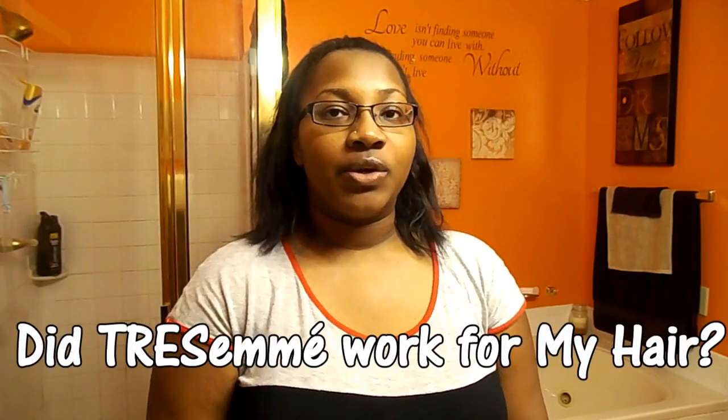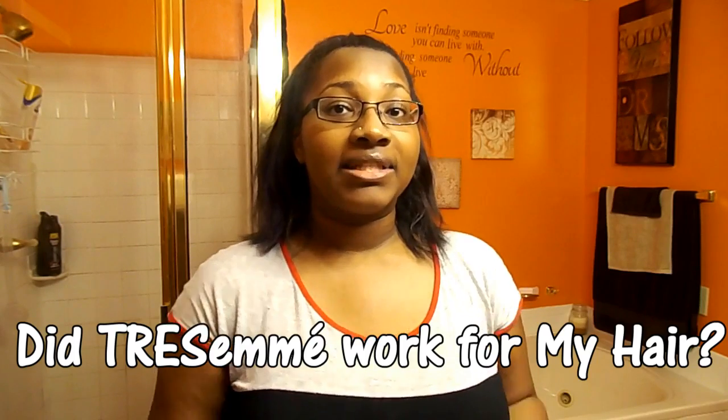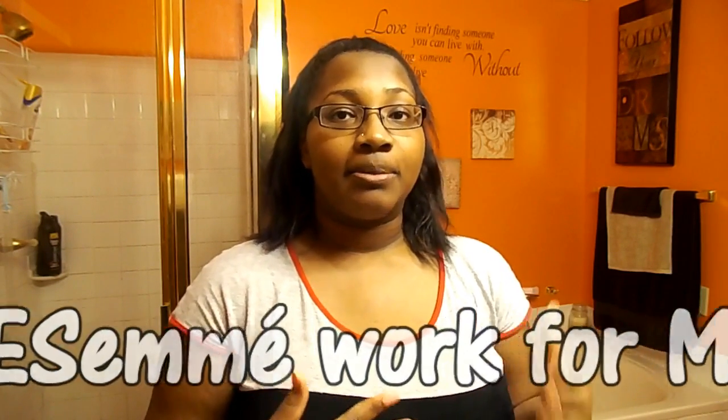Hey you guys! I'm coming at you to do an update on the TRESemmé Reverse Routine and how it took to my hair. I did switch it up and remix it by using a little bit of my own products as well, but I do want to note that I did use the TRESemmé shampoo at the very end without conditioning. This is my opinion on how it worked for my hair.